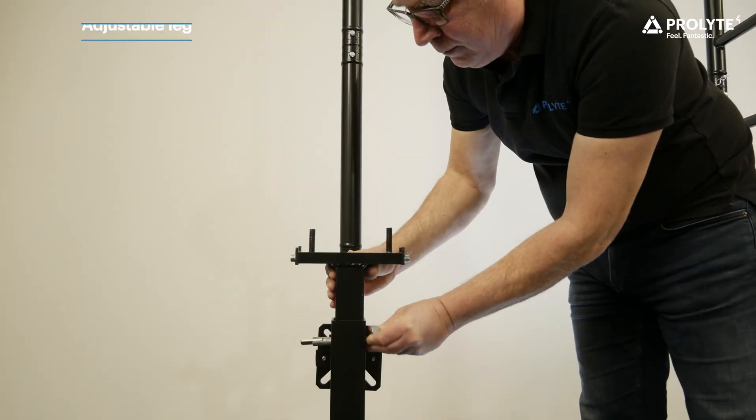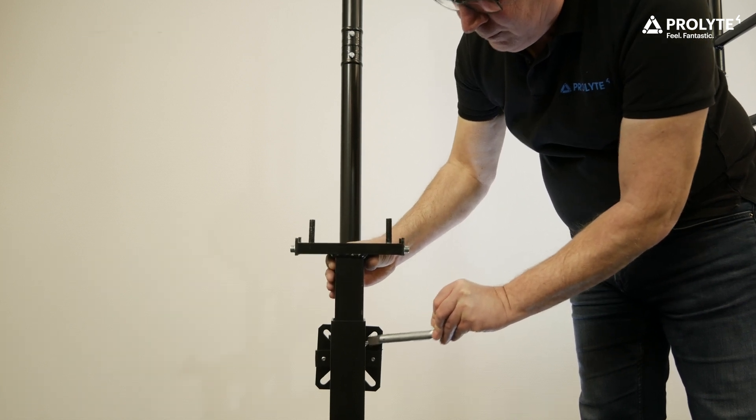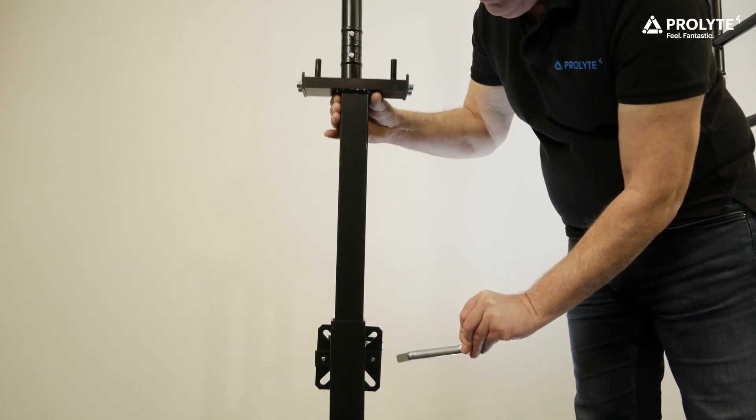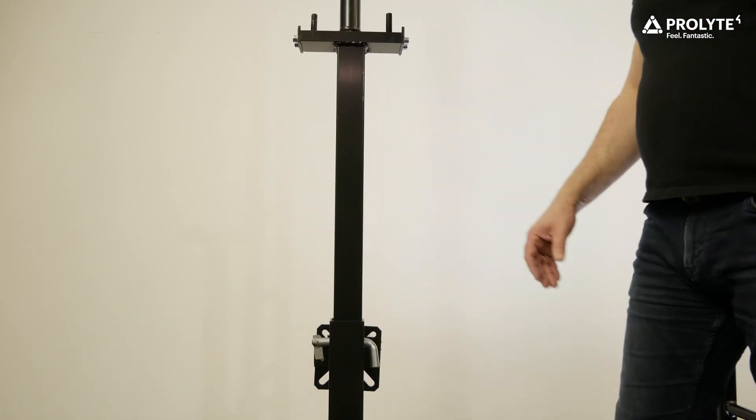An extra addition to the program is the adjustable leg support. If you want to start your screen on a higher level, you can use this support which is extendable in height between 90 and 130 centimeters.